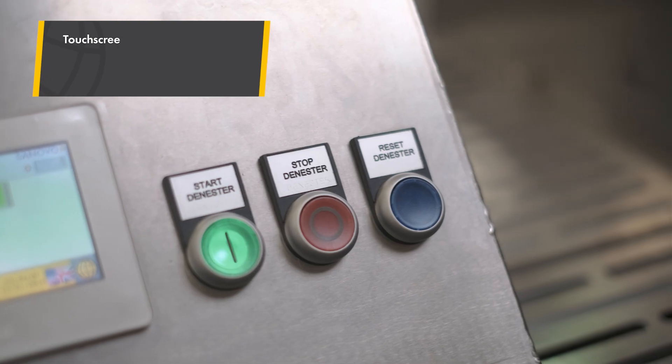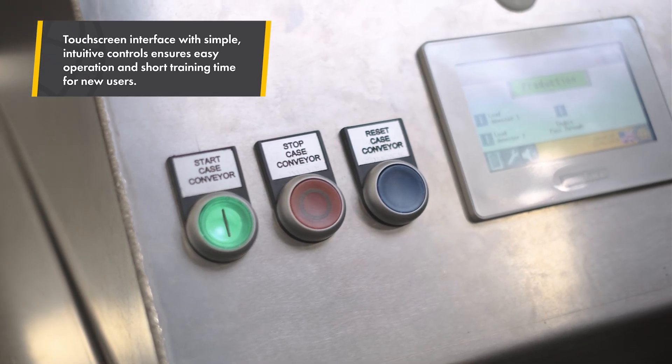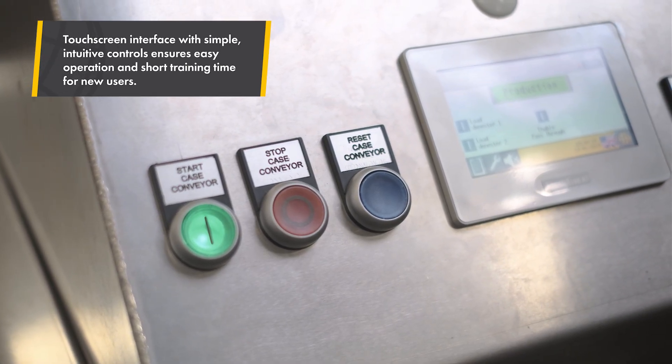An intuitive touch screen and a few essential buttons make operation straightforward, ensuring fast onboarding and confident daily use.